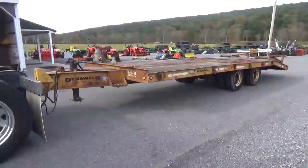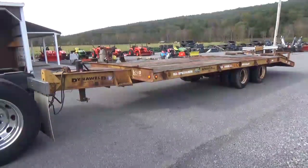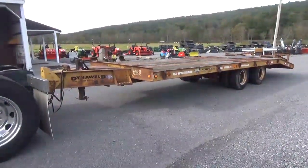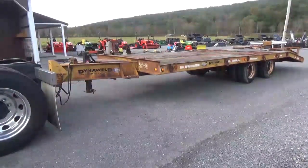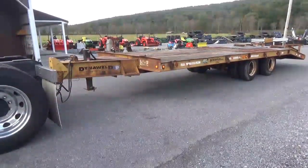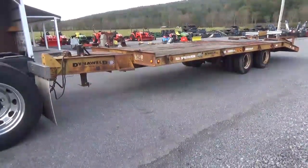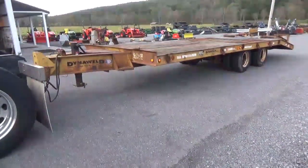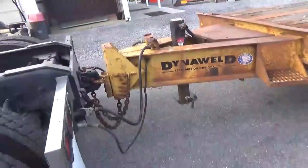Hi guys, Nick Miller today from Mark's Supply Company. Today I have for you an older 1994 Dyna Weld — this would actually be a 21-ton trailer. It's 50,000 GVWR and unladen weight is 7,965 pounds. I bought this trailer last year, was going to use it for some local delivery stuff and pull my land off.